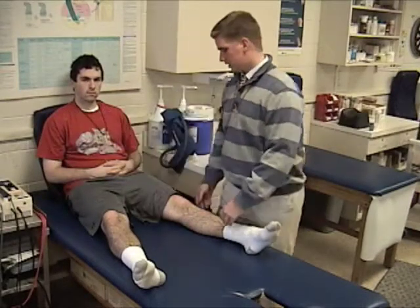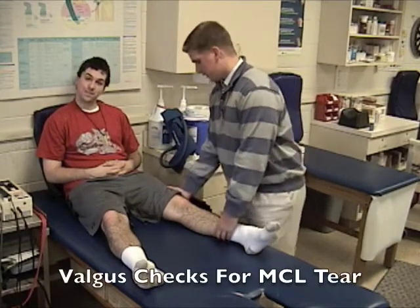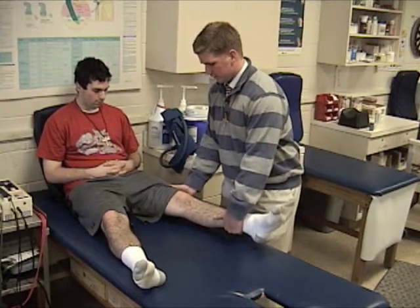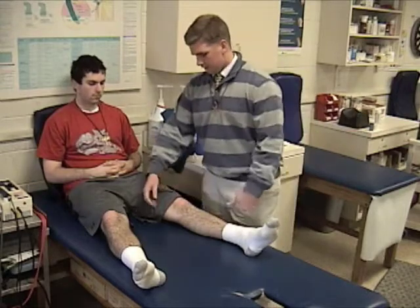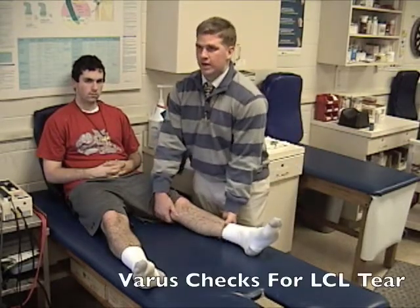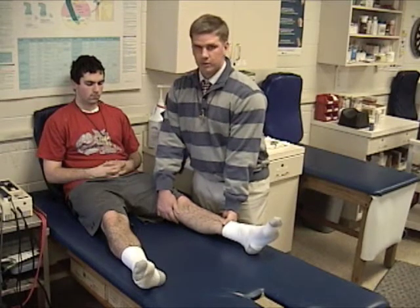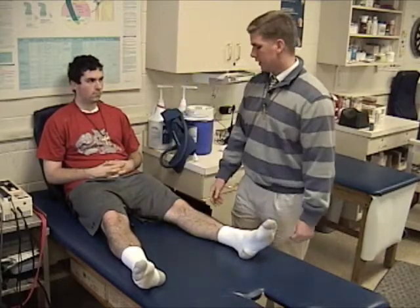The next thing we're going to do is the valgus and varus. Starting with the valgus, we bring the distal portions laterally — put your hand on the outside of the knee and pull the distal portion laterally. We see it doesn't move anywhere, so we know the MCL is fine. Then going the other way, the varus, to check the LCL.